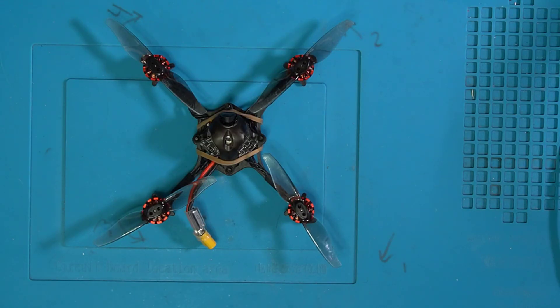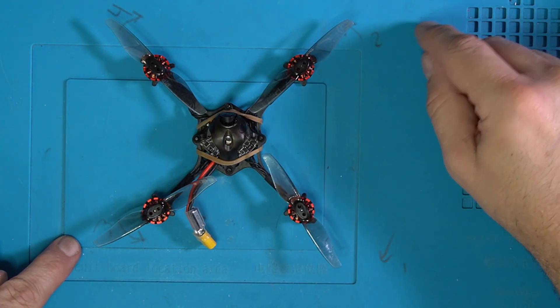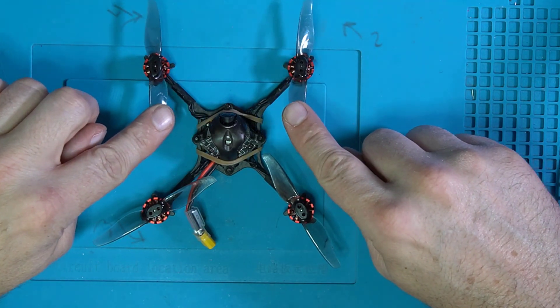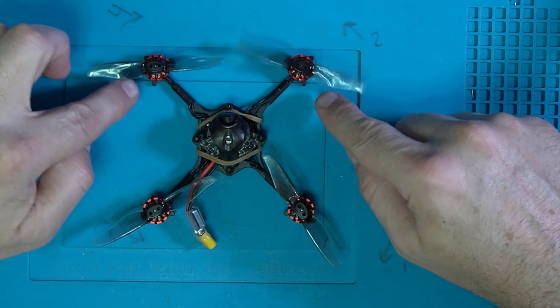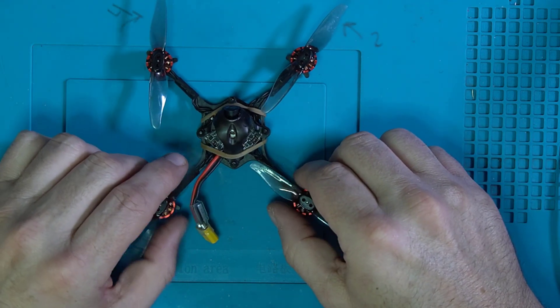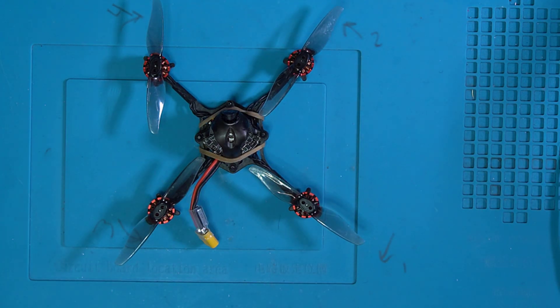You just saw the footage of the quad on the floor — it didn't even have a chance of getting up off the ground, which is a pretty common problem. When you get used to Betaflight and start to memorize the way things are, we've got it written down here: one and four are going clockwise and two and three are going counterclockwise. I've got my props on with the leading edges of my props being the high end. Let's plug this guy into Betaflight and take a closer look.